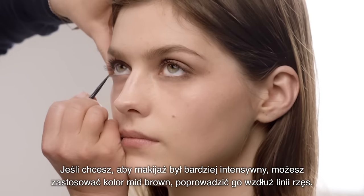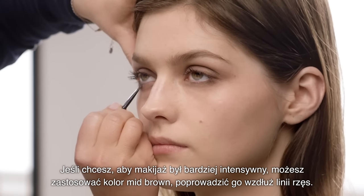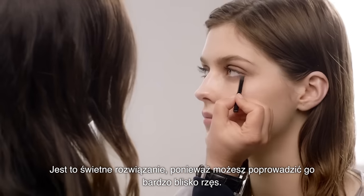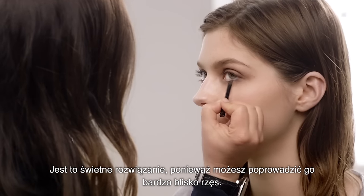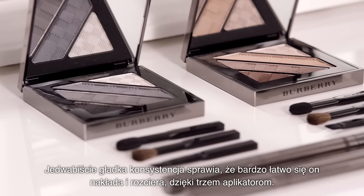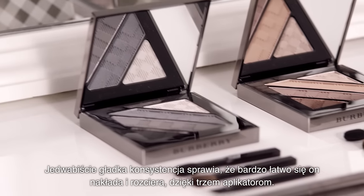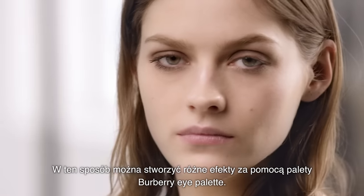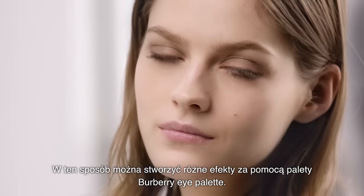If you want to intensify that slightly more, you can use the mid brown and just trace this along the lash line. This is great because you can really get close to the lashes. Silky smooth in texture, it makes it very easy to apply and easy to blend with these three applicators. So that's how you create multiple looks with the Burberry eye palette.